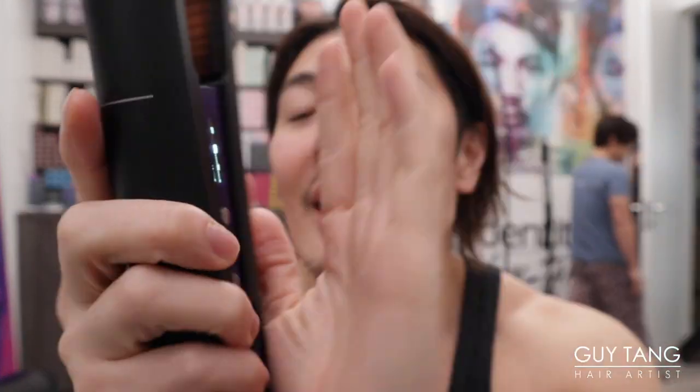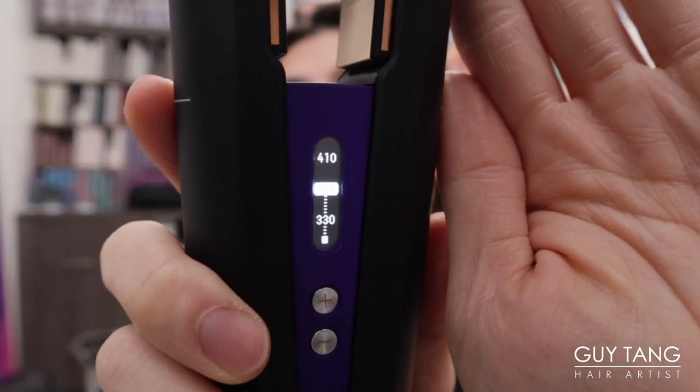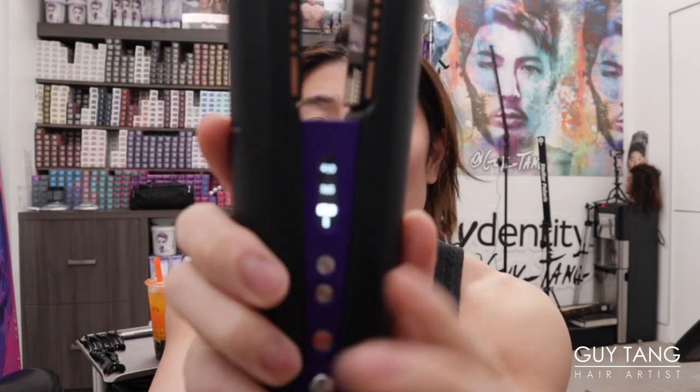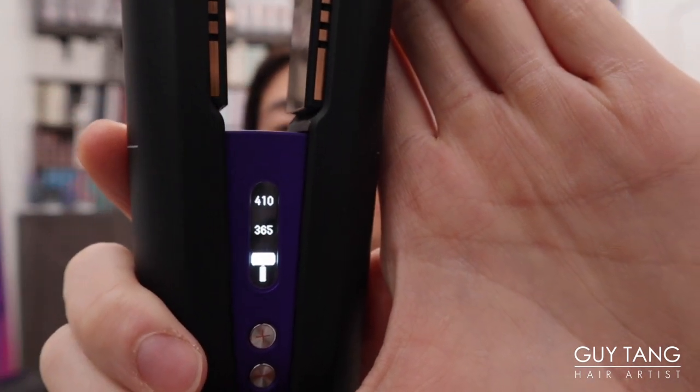Let me see if there's any battery — let me see if it will turn on. There's a factory charge! It turns on. So there's 330, 365, and 410 degree temperature options. Three settings! I don't really need high heat on my hair because I have a perm, so I'm going to do the lowest — 330 degrees.